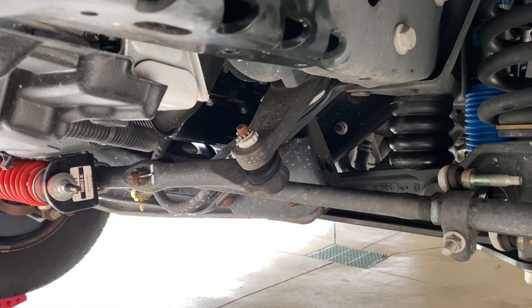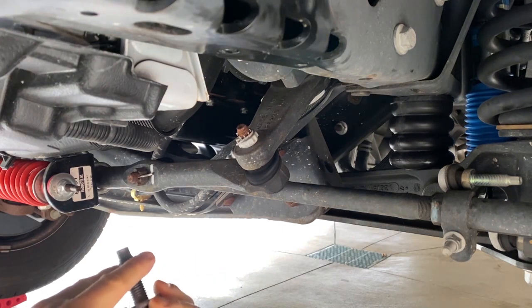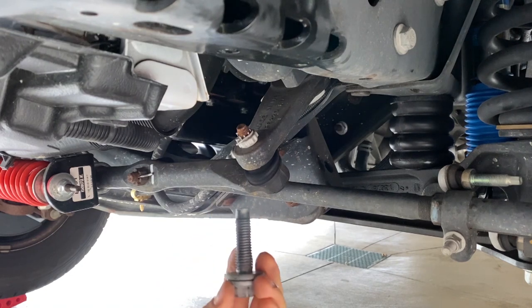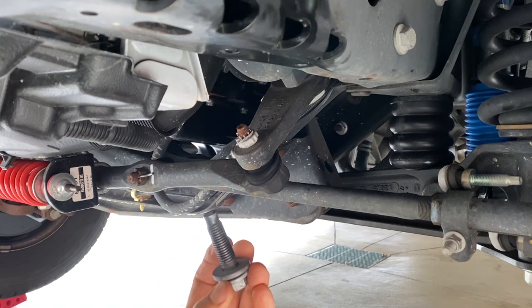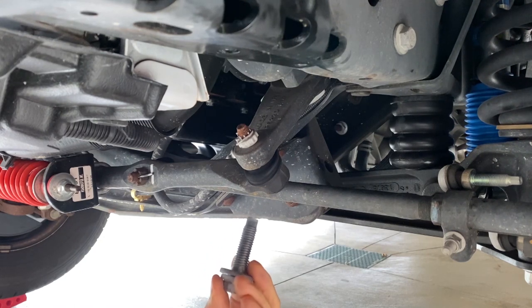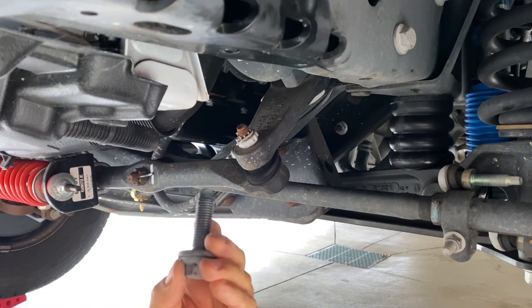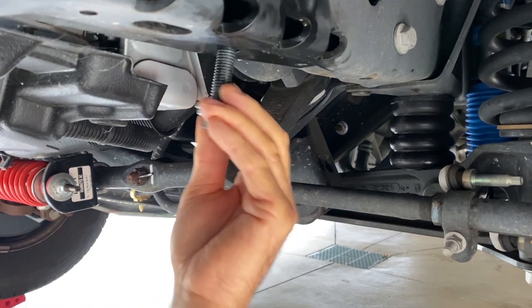Now that we've got the factory sway bar out, I want to talk about this bolt right here. This is the biggest bolt that holds this thing to the frame. Ford used a non-removable thread lock — it was a pain to get this out. Once I got it out, I cleaned all the thread lock out with a wire quill.